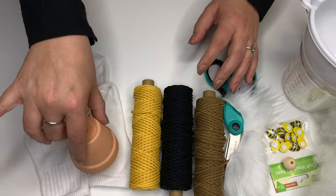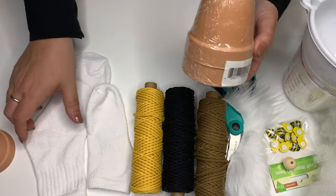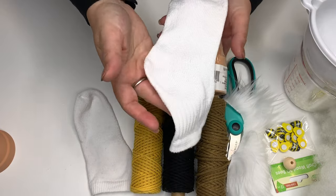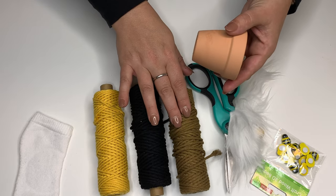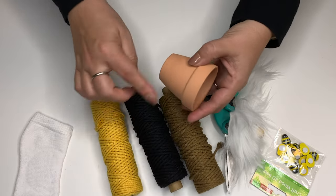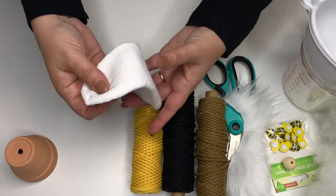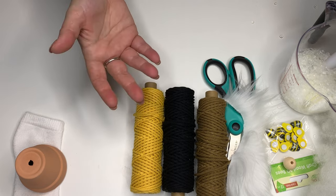We're going to start with a clay pot and a sock — that's the base and the body. You can use a larger pot or a smaller pot, just adjust the size of the sock to fit it. We're going to cover the pot — this is macrame cord. You could do a cool black and yellow stripe, that'd be fun. I'll put the link to the macrame cord I got on Amazon in the description, but I'm using a smaller Dollar Tree pot and a kids' crew sock.